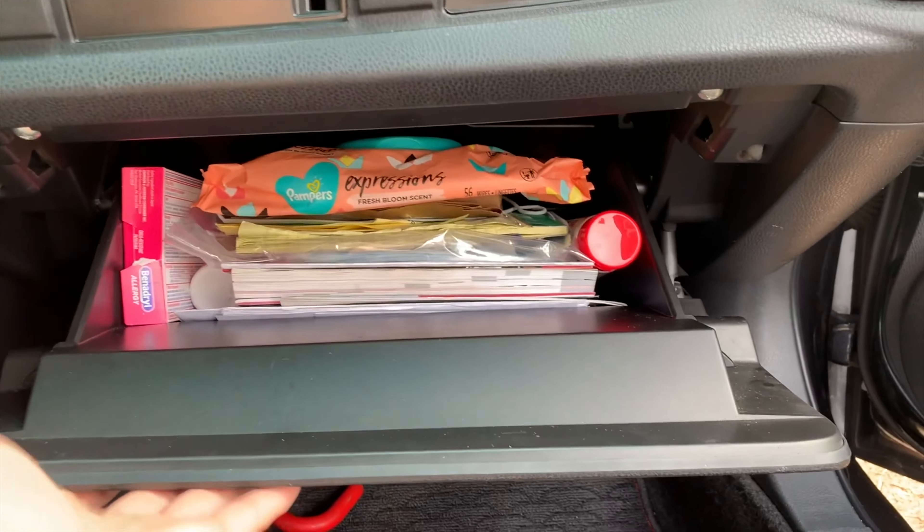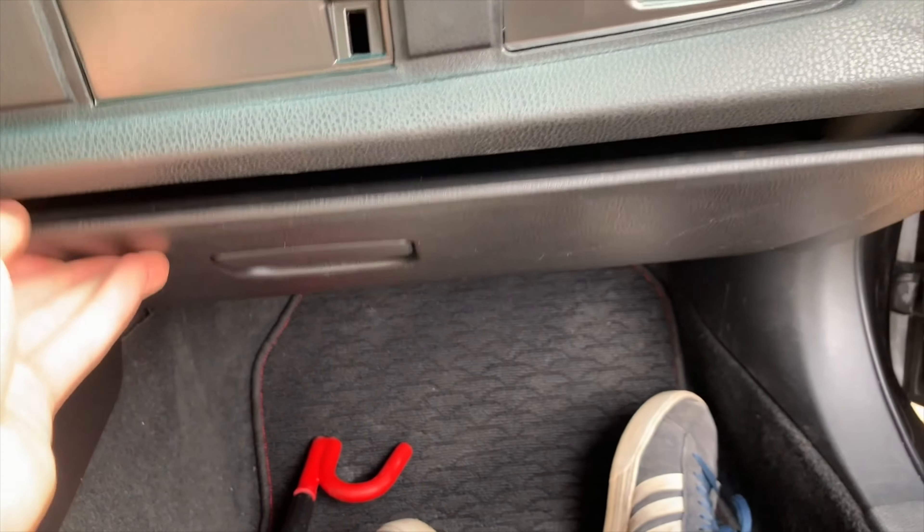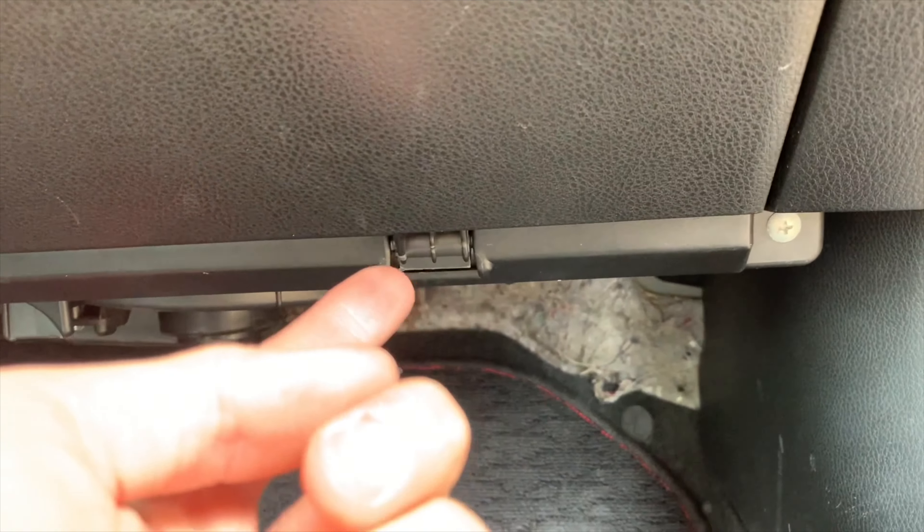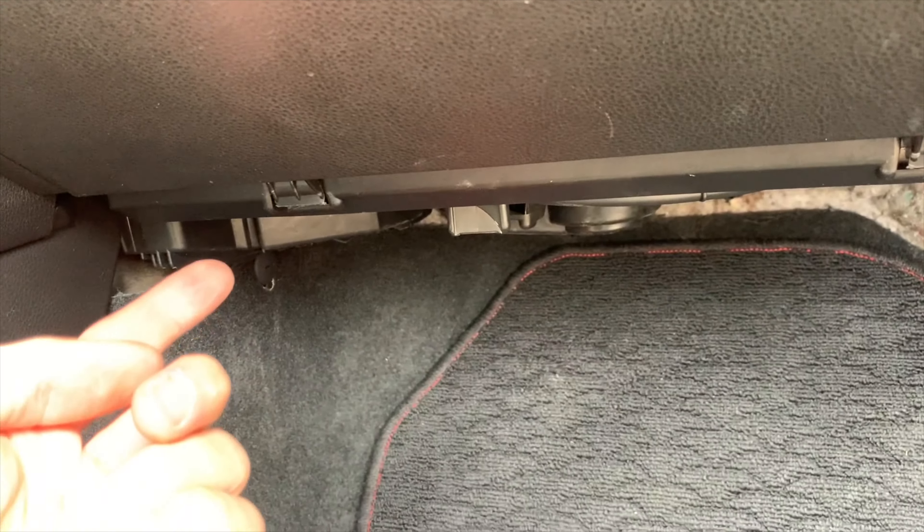After you push that in, just close it — all right, yeah, perfect, now it works. Just watch out when you put it back on — these little things right here and that one right over there — just make sure those align.